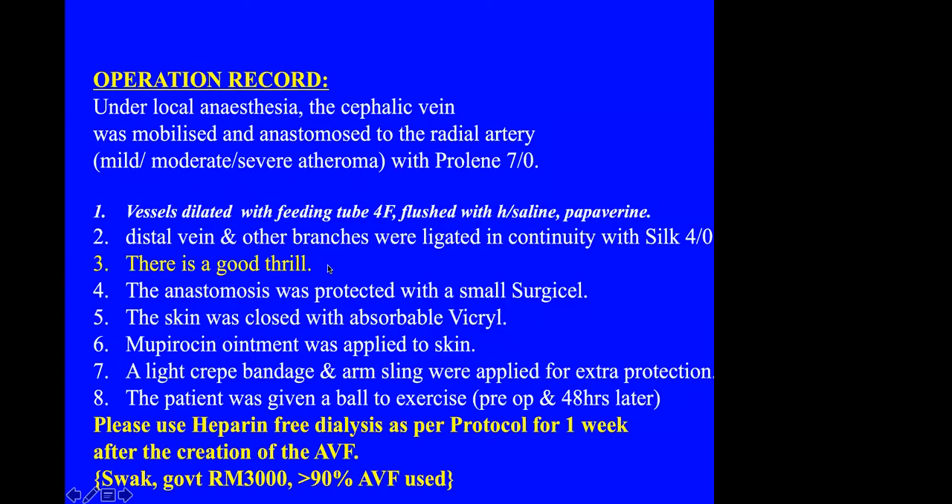This is my standard operation record of what I've done. It's important because these patients will have future surgeries, and it's important for the next surgeon to know the caliber of the vessels, whether there is atherosclerosis, and whether there is a good thrill. At the end I apply a skin ointment so the dressing will not stick to the wound, and I give them a ball to exercise starting two days after surgery. The dialysis nurses must be told not to use heparin for about one week.